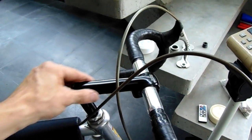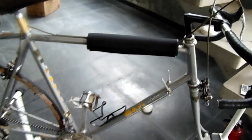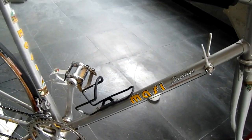We also can customize for stems and even handlebars. Visit us at www.bmxpads.com.